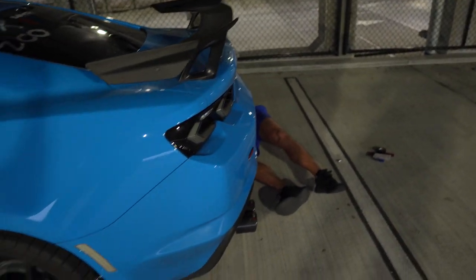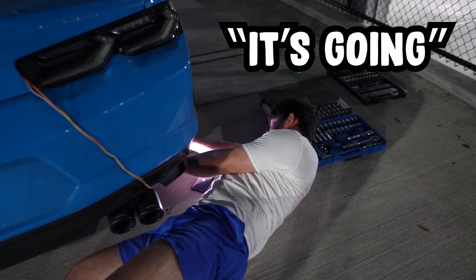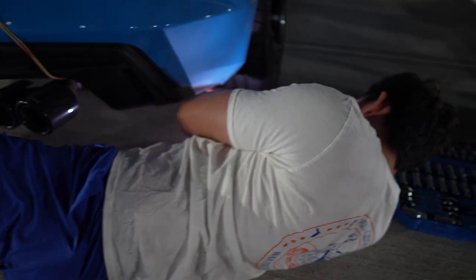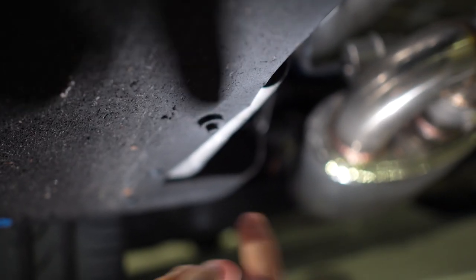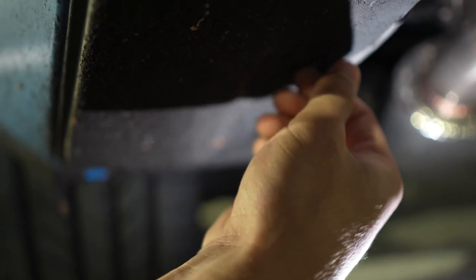Evan is working on that side while I do mine, and there are actually a few bolts for the diffuser on the back side too. There's one T15 and four regular seven millimeter bolts. I got the ones out of the wheel well so far and now I'm starting on the ones on the bottom.